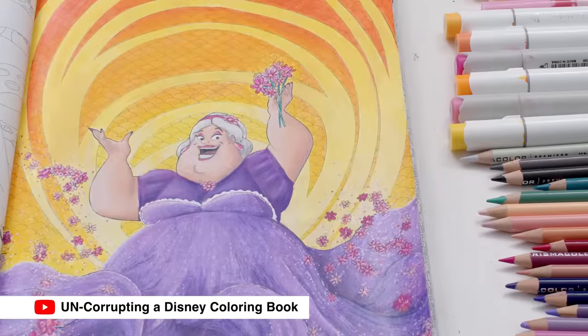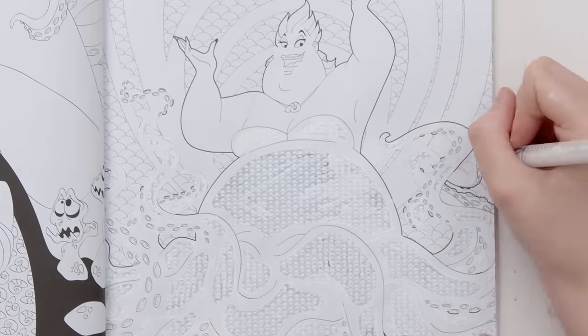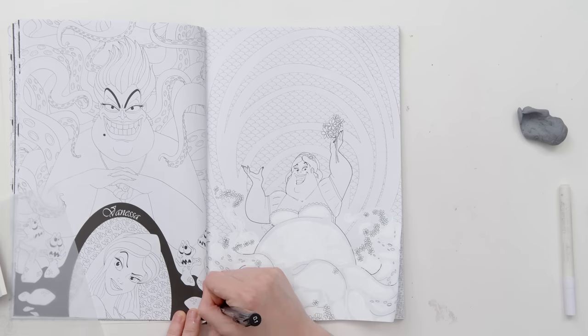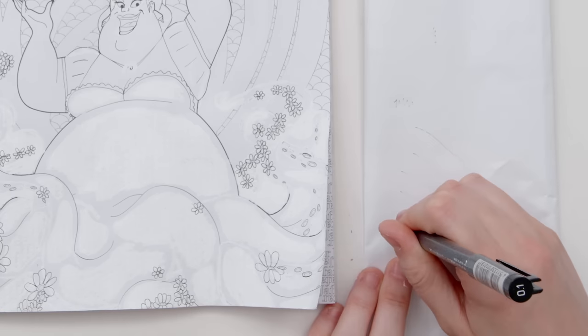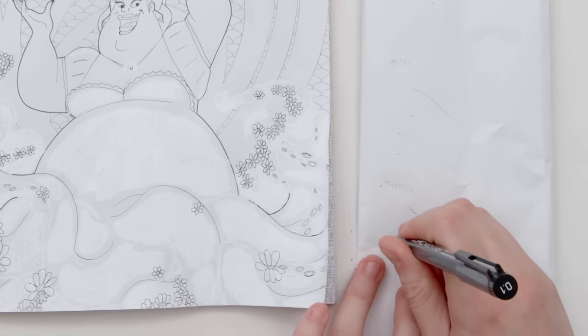The first time I did this, I transformed Ursula and found some good techniques to work within the coloring book to remove the black lines and create new art. But I went through three different black fineliners because the tips did not like the white paint pen underneath and it was destroying them. So today I need to keep this in mind and find a different process.